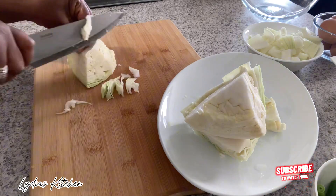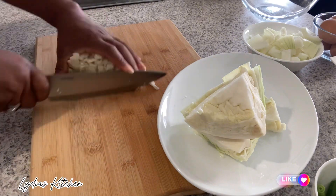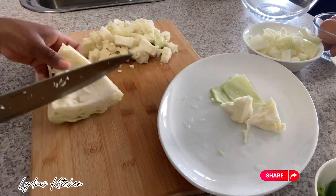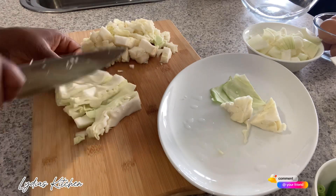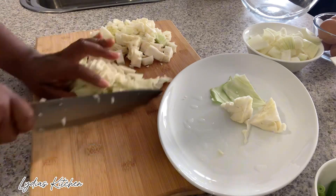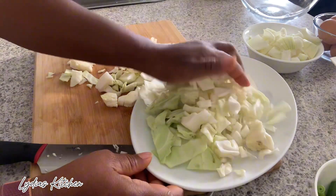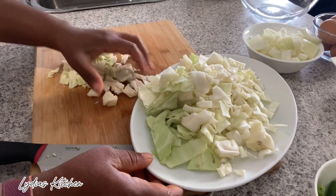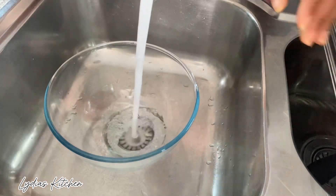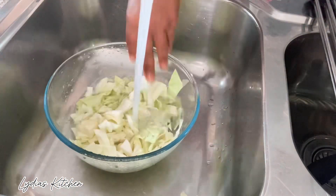I'll start by slicing some cabbage — I'm using half a cabbage. I'll go ahead and wash it with some salt, wash it well, and set it aside.